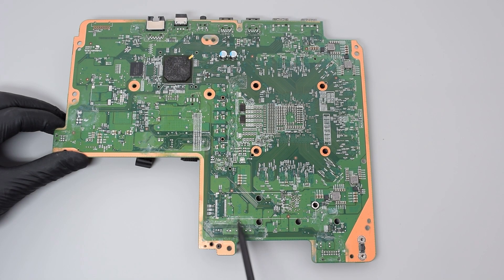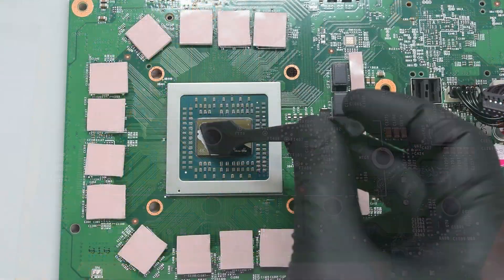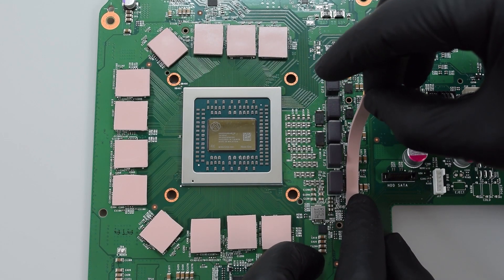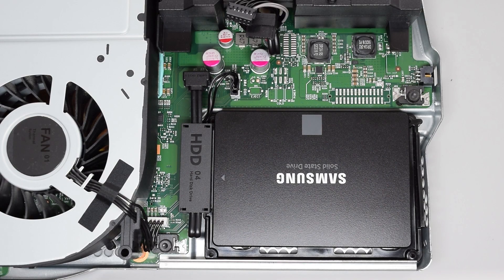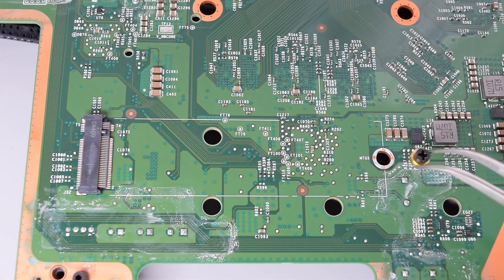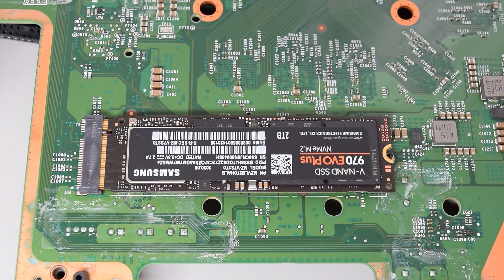So in my Xbox One X disassembly video I mentioned that the system board has populated solder pads for an M.2 slot. By the way, I also have a video on how to replace the thermal paste and pads and how to upgrade the console to an SSD drive. The links will be at the end of this video. So I was like, why not give it a try? If we solder all the missing components then theoretically it should work.